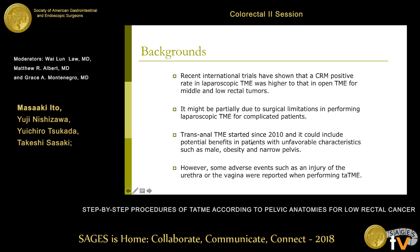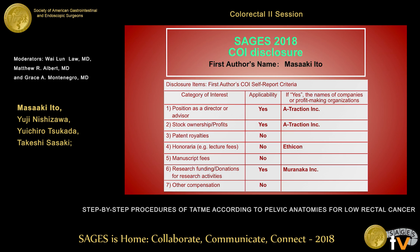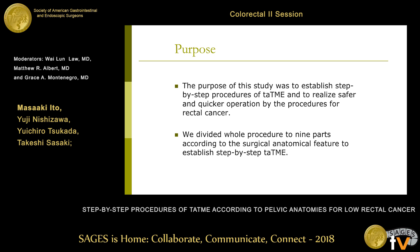The background: TaTME could include a potential clinical benefit, especially in patients with unfavorable characteristics such as a male with a very narrow pelvis. However, some reports show that urethral injury is occurring during TaTME — it's one of the problems during this procedure. The purpose of this study was to establish a step-by-step procedure of TaTME to realize safer and quicker operation for rectal cancer.